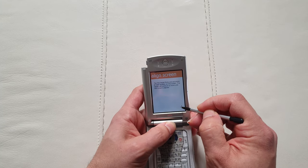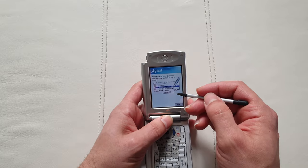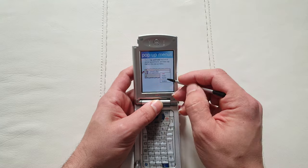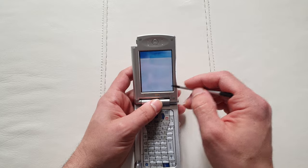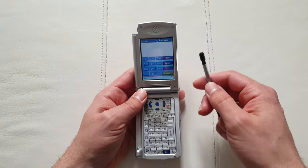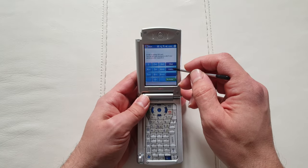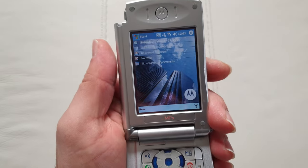Let's do the compulsory alignment test — I really hated this on every single Windows Mobile phone. It's a quick tutorial showing you how to copy and paste text, extremely annoying. But considering most people had never used one of these smartphones at the time, they had no idea how to operate such a device, so it was kind of necessary and understandable.